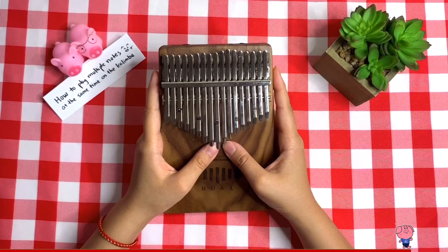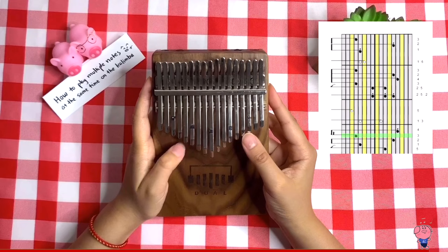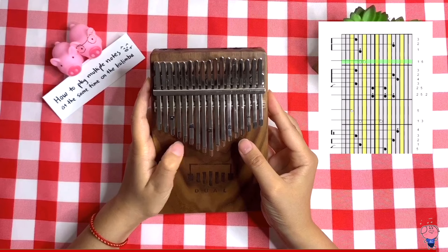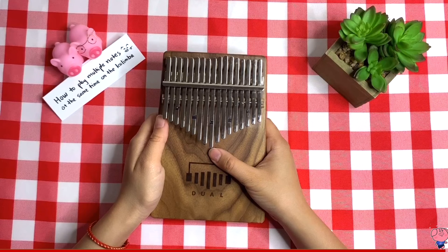Another cheat you could do is to use the glissando technique. That's all I have for this video. Please hit the like button if you found this video useful. Don't forget to subscribe to my channel if you have not already done so. I will see you in my next video — have a good day!